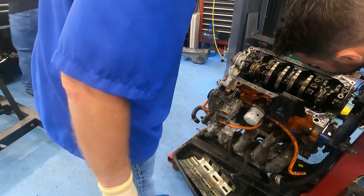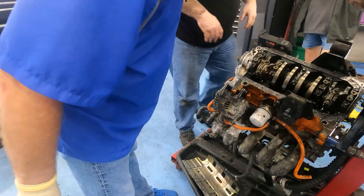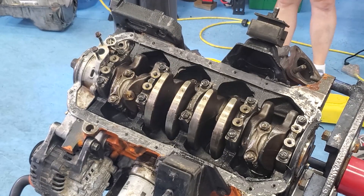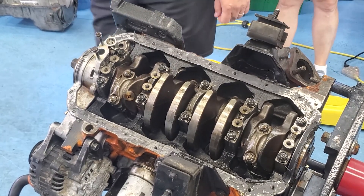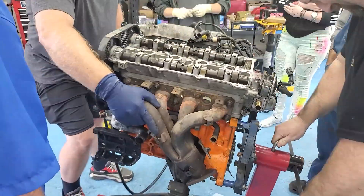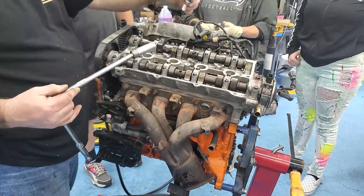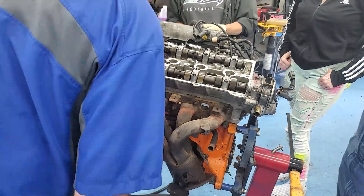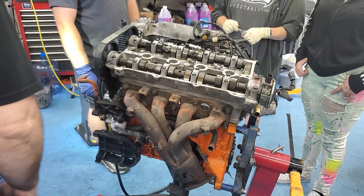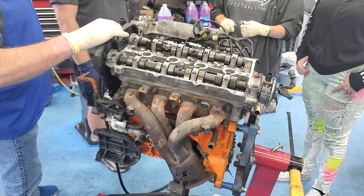We're gonna have to tip it upside down, right side up, and look down the spark plug holes. I don't know how we're gonna crank it out — we'll have to pull this head off.